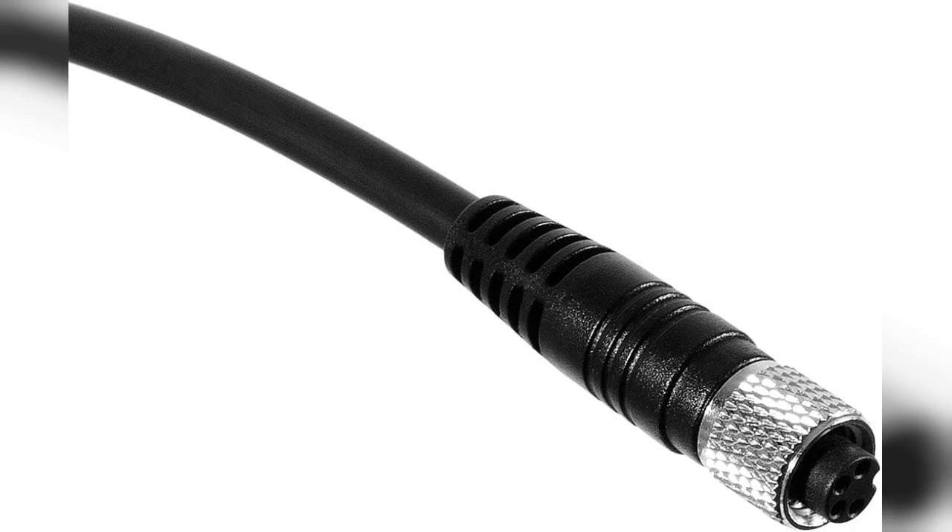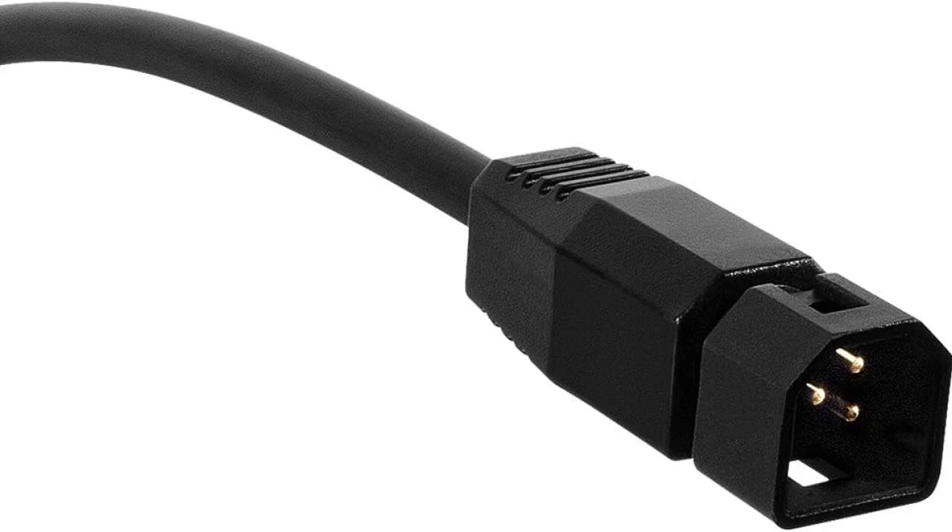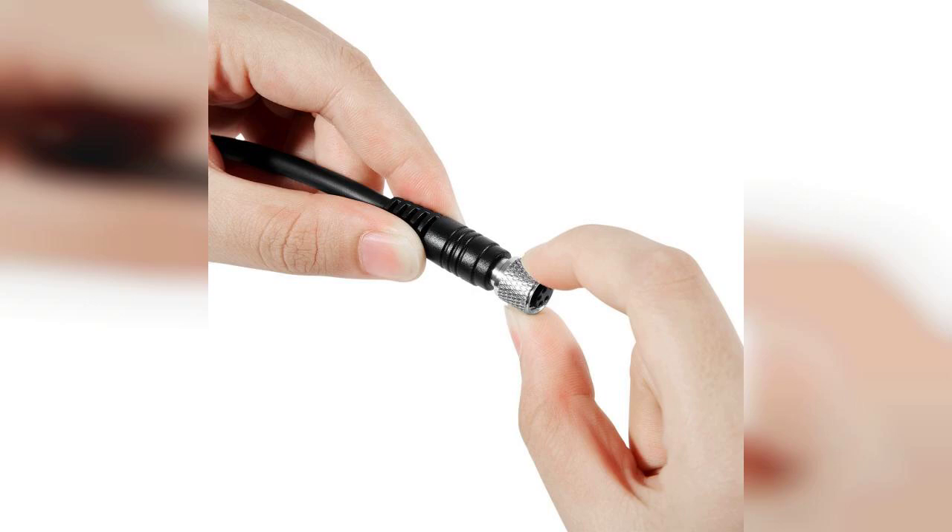First off, the build quality of this adapter cable is impressive. It feels sturdy and well-made, which is crucial when you're out on the water. The 7-pin design ensures a secure connection, reducing the risk of signal loss while you're fishing. I found it to be incredibly easy to install, making it a hassle-free addition to my fishing gear.